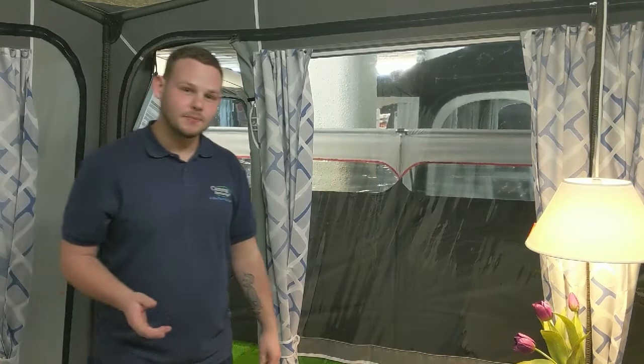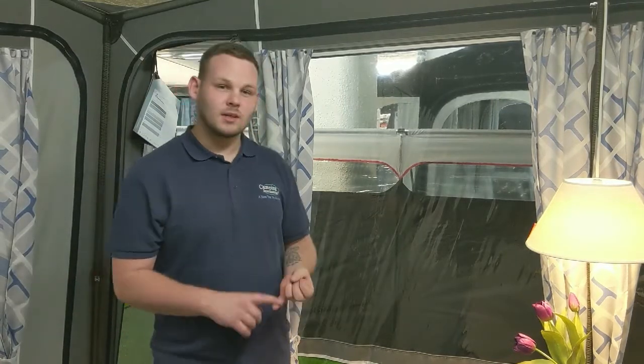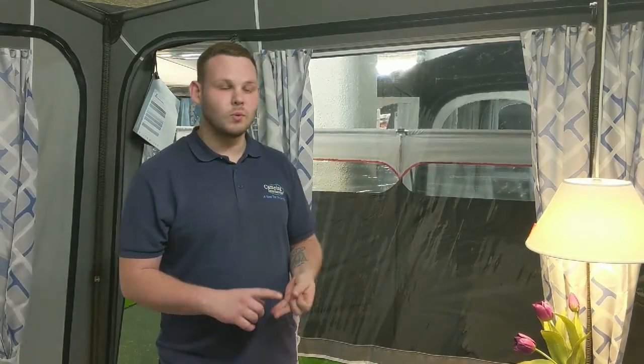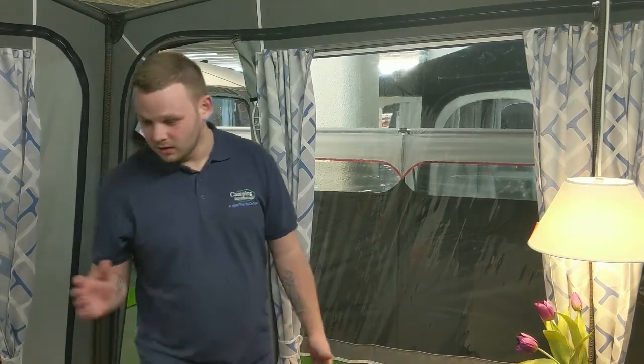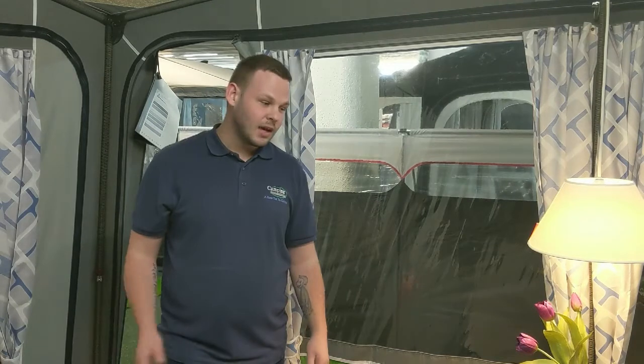As standard you get curtains, draught skirt, wheel arch covers, pegs, and a peg remover, so you pretty much get everything needed to set up. A few optional extras you may want are the flooring and some of the furniture that Isabella also do. If you have any questions don't hesitate to give us a call, and please subscribe. Thank you.